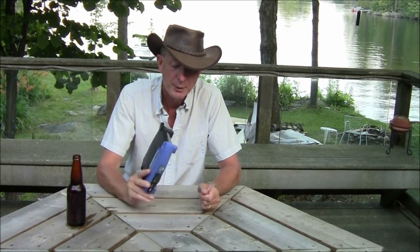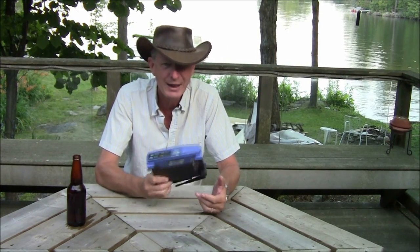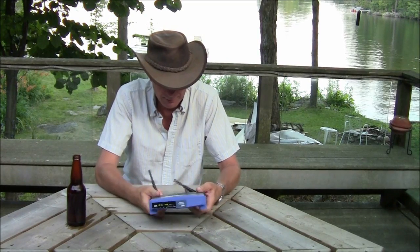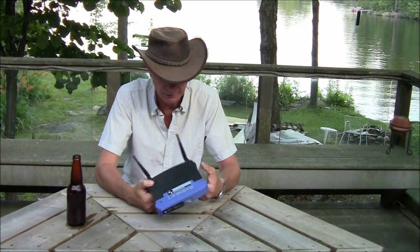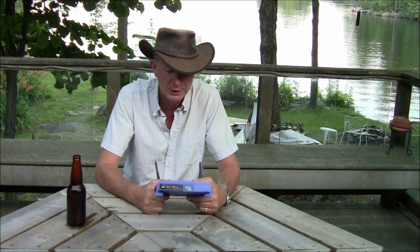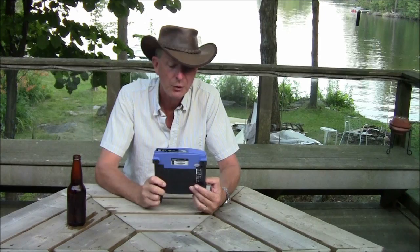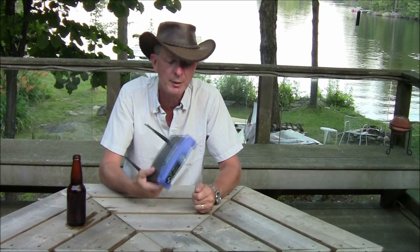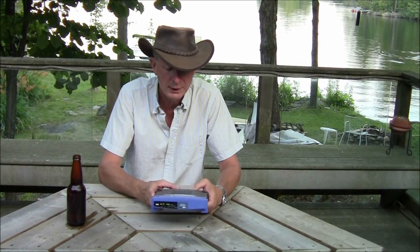You got it — this is a WRT, a Linksys WRT54GL. This is the one that runs Linux. It's got five ports and a 2.4 GHz Wi-Fi. It's a pretty good router. The best thing about it is it's totally hackable — it runs Linux, so it's totally hackable. I run DWRT on this and it works great.